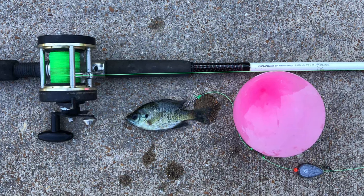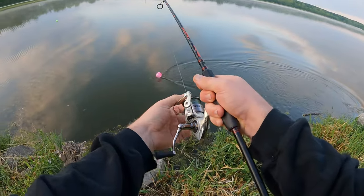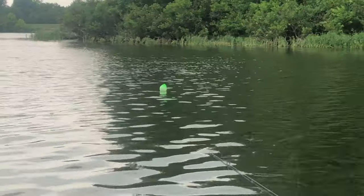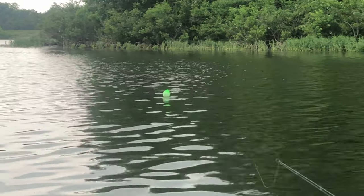Hey guys, in this video I'm going to show you how I make a catfish balloon rig. This rig serves a similar purpose as a slip bobber rig. It enables you to elevate your bait over structure that would normally get snagged up on bottom rigs like a Carolina or a Santee Cooper rig. And it allows your bait to cover more water with the wind or the current and your live bait swimming about.